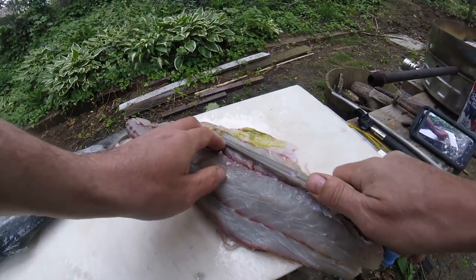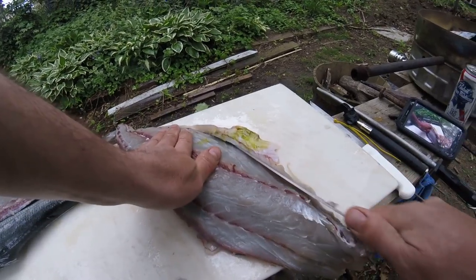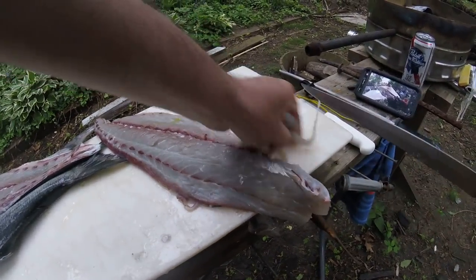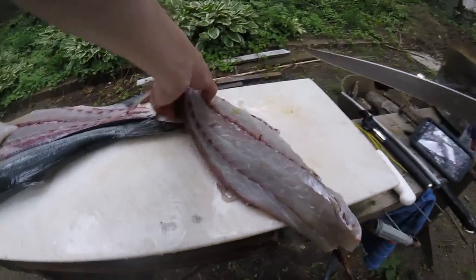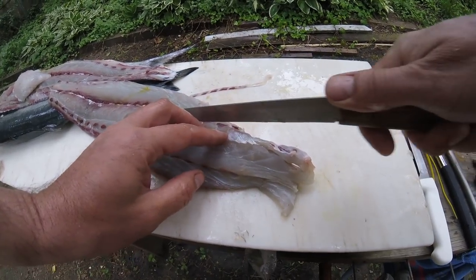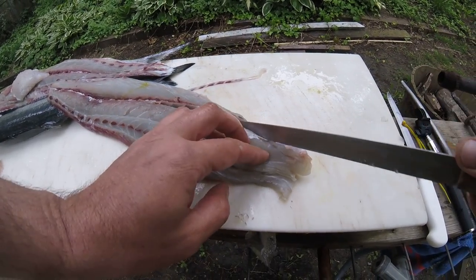The dark meat on the bluefish — something this big, I'd cut it out. Something smaller, like those smaller blues, I'll leave it in. But to cut it out you just run the knife down the center.